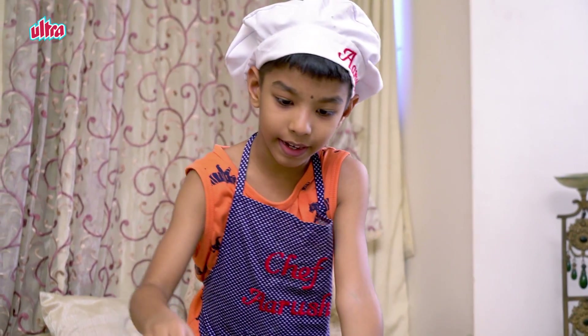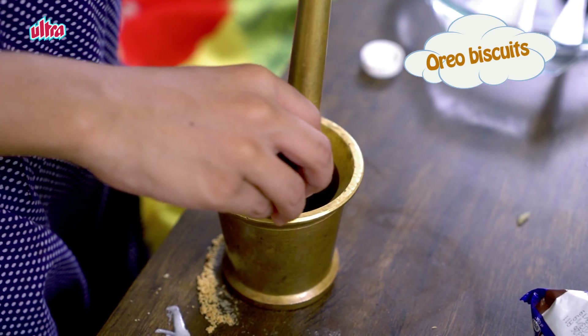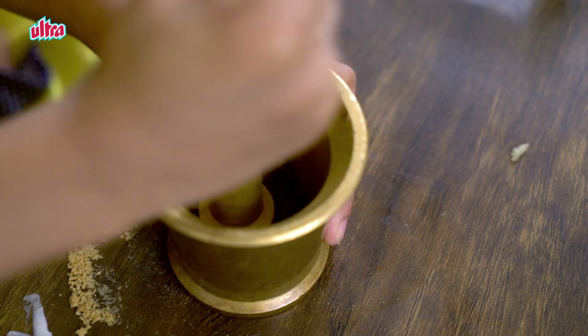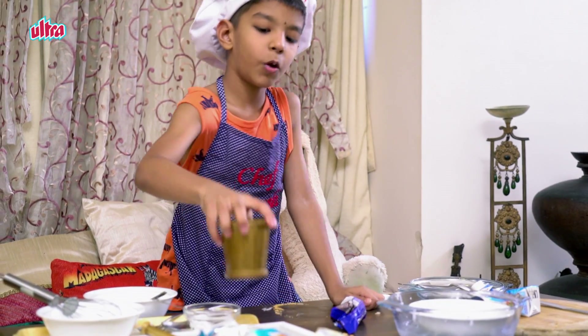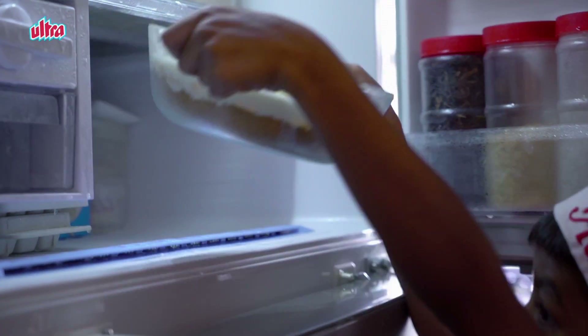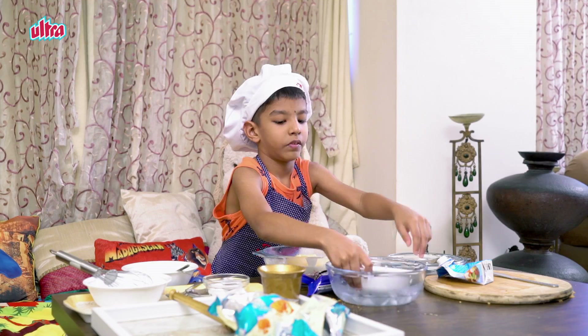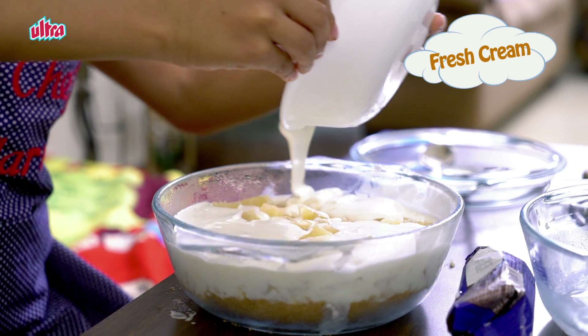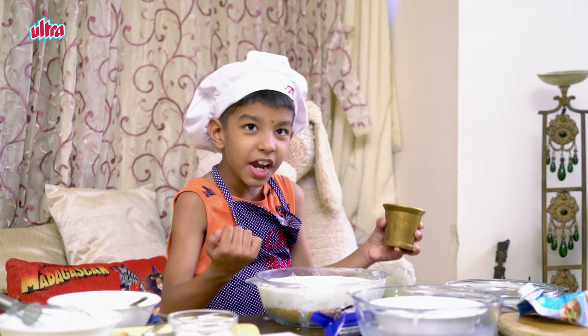Now let's put that aside. I like Oreo, that's why I'm putting two Oreo biscuits crushed inside. Do you like Oreo? Now let me get the pudding. Wow, it looks yum! Oreo on top of this will taste yummy!